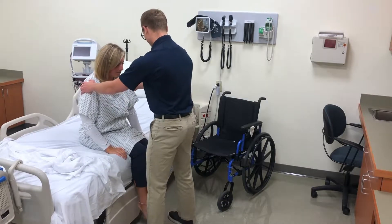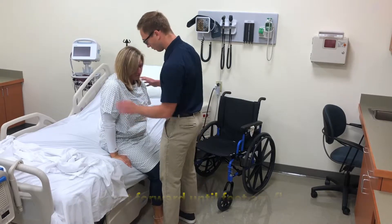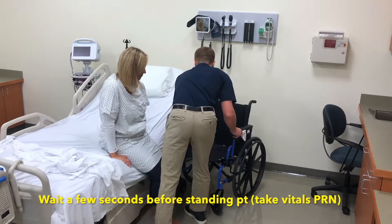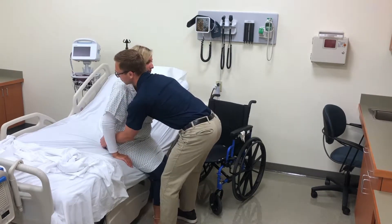Why don't you scoot towards the head of the bed. So now what we're going to do is we're going to stand and we're going to get into the chair. I'm going to come around and help you. So on the count of three.